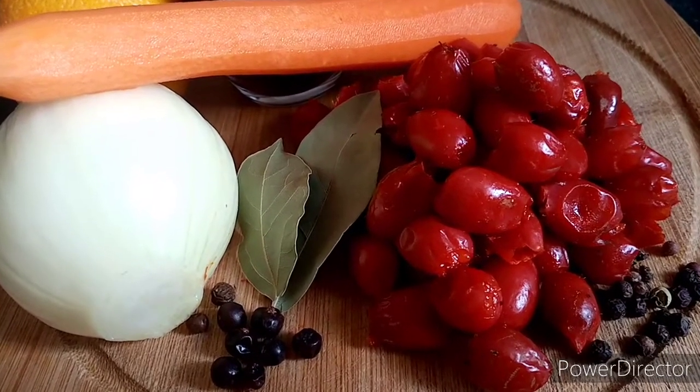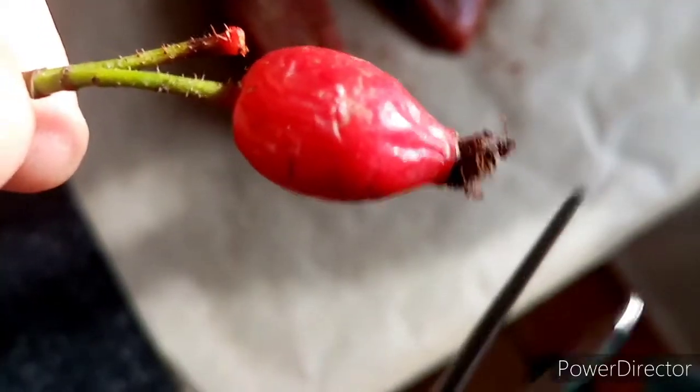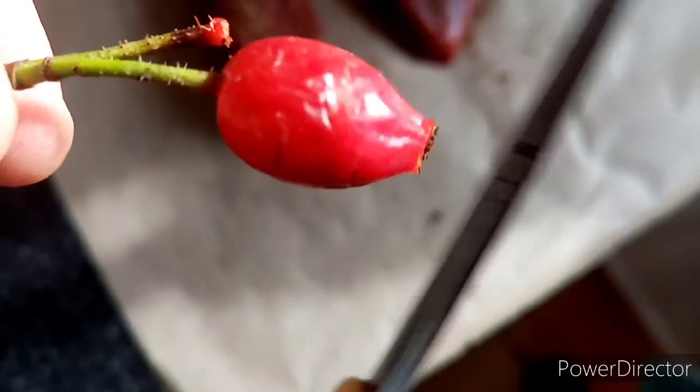Before cooking, you want to clean the berries like this. Cut the tops and stems by scissors.